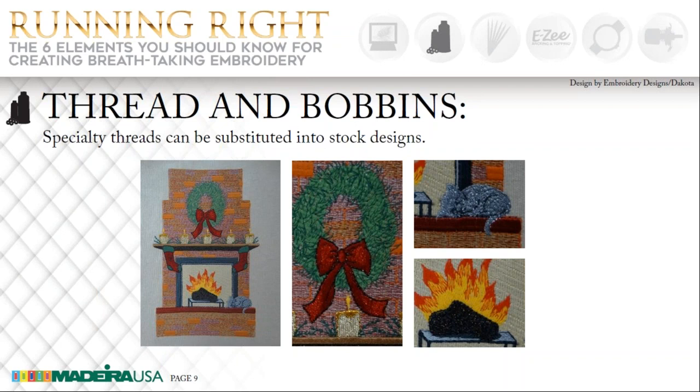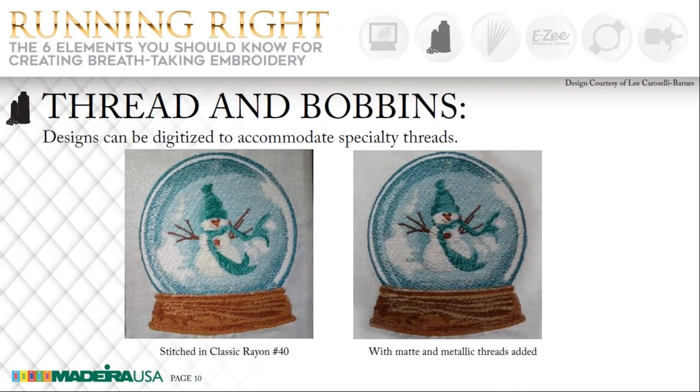On this next slide, I'm going to show you a design that was digitized to accommodate specialty threads. Here is a picture of a design that was digitized and sewn for Madeira — it was on a Christmas card that I received from Madeira last year and it was absolutely beautiful. The one on the left shows the design sewn out in a regular 40/2 rayon thread, but look at the one on the right — this was sewn out with a matte thread with metallic threads running through it, and it just sparkled.